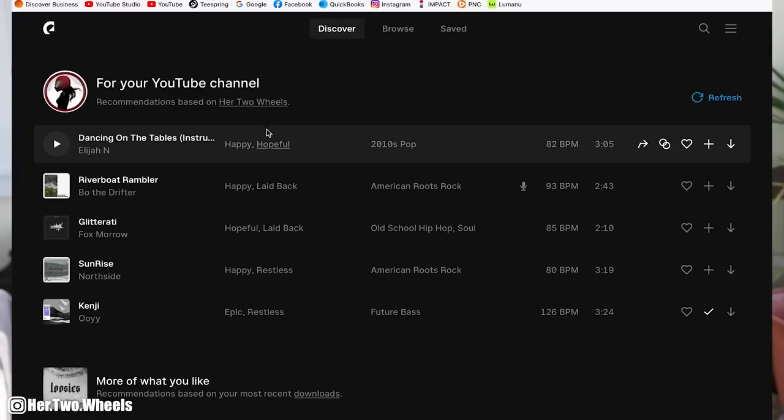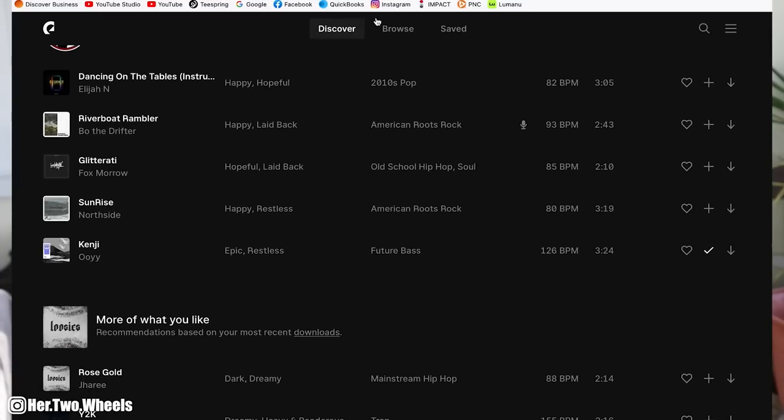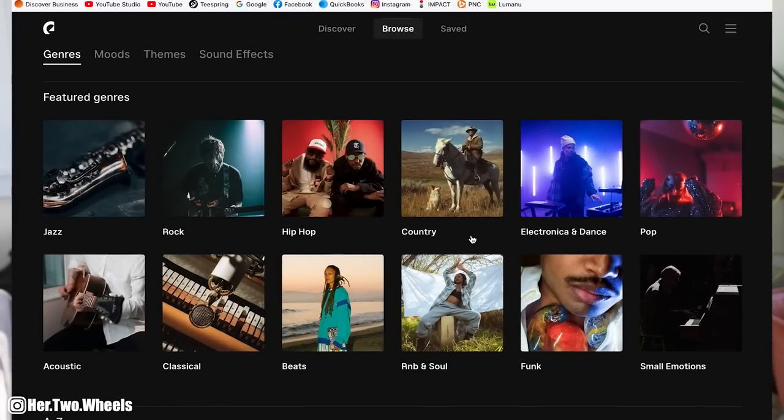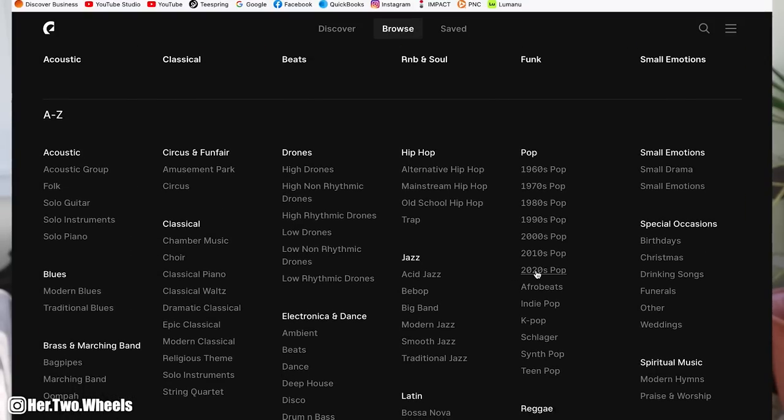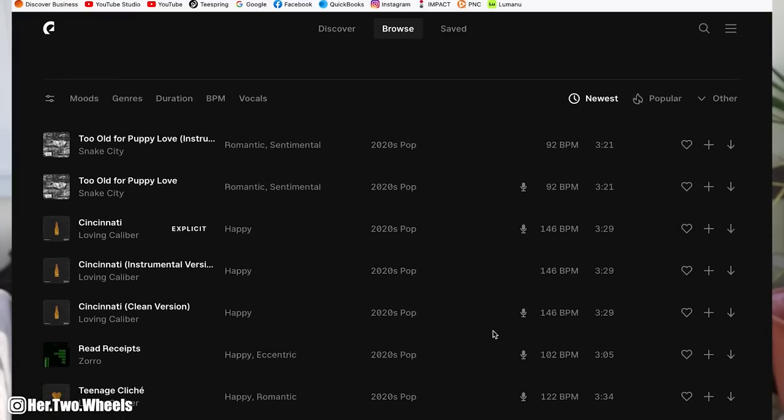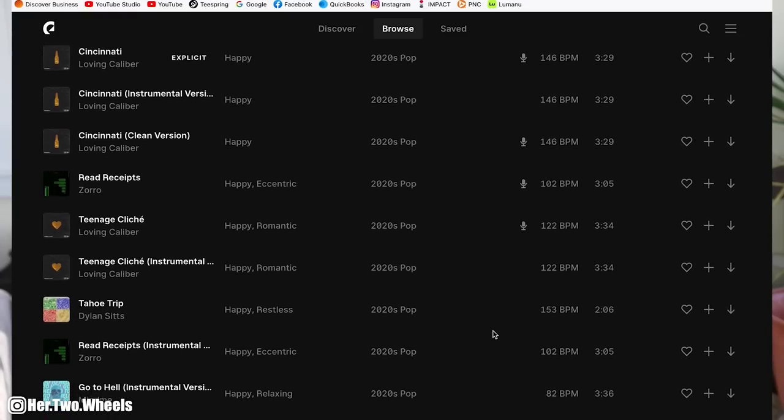Now, some of the software I use while editing my YouTube videos that I think are going to be incredibly beneficial to you, especially if you are starting out. The number one program I do pay monthly for is Epidemic Sound. This is not sponsored by Epidemic Sound, but I have never had any demonetization actions against me when I put music in my YouTube videos. If you're interested, I will have a free 30-day link down in the description, and that'll get you 30 days of access to some of the best royalty-free music on the internet.